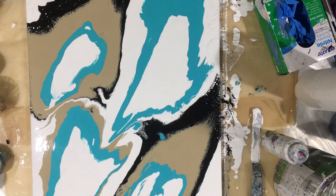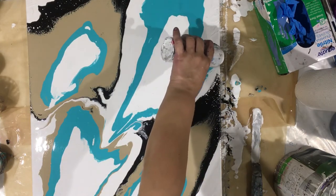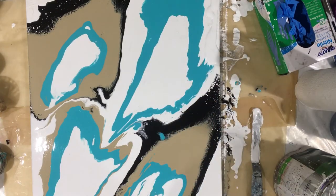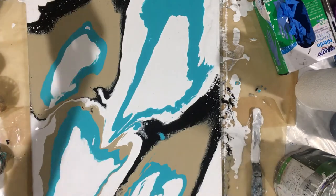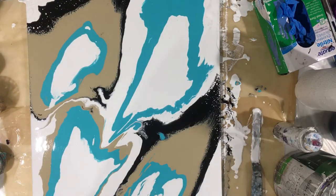Let's see if I can even it out because I don't like what it looks like in certain areas. I don't even have my glasses on, but I like it — I like it, like it, like it. Let me give it a torch.